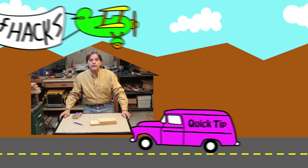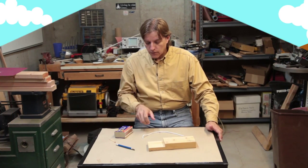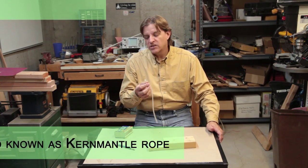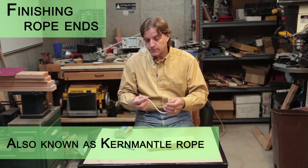Hi, makers, builders, and do-it-yourselfers. Harley here. Today at the House of Hacks I've got a two-part quick tip for working with nylon cord, specifically the kind that has an outer sheath and an inner core, like paracord in this particular case.